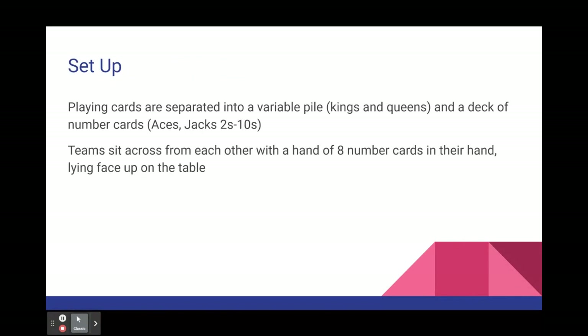To set up the game, separate the deck of cards into two piles. One will be the variable pile, which is made up of kings and queens in the deck. The other pile is the number card deck, which is made up of all the rest of the cards. Teams will sit across from each other and draw eight cards into their hand, placed face up on the table so everyone on their team can see them.